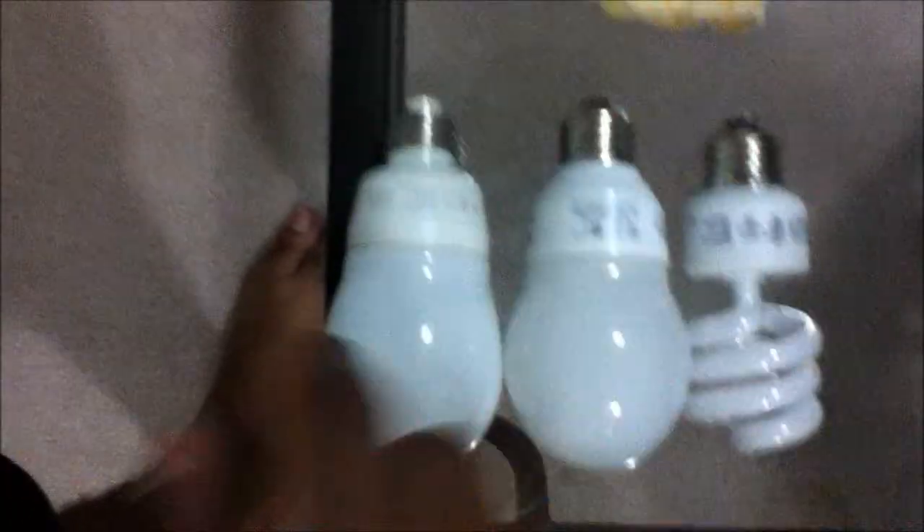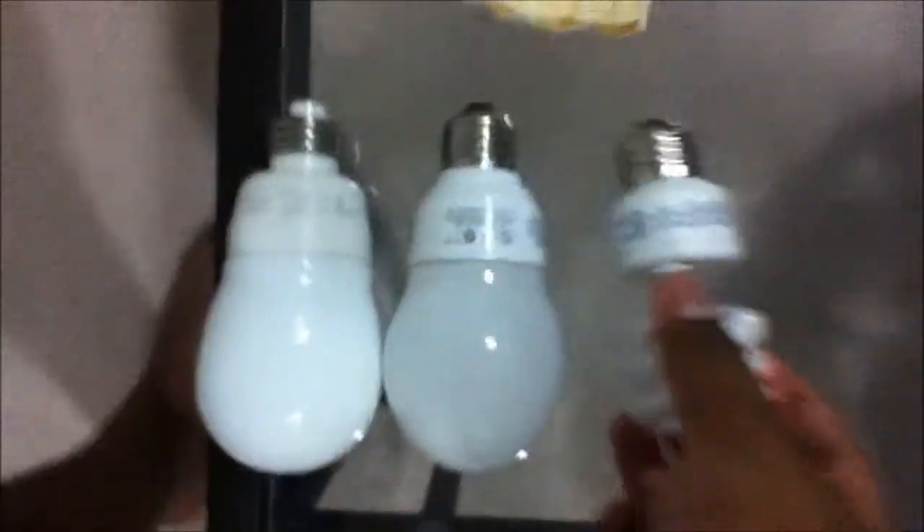Next up is this — we'll be doing that one last. So next up is this EcoSmart bulb. This is Daylight.